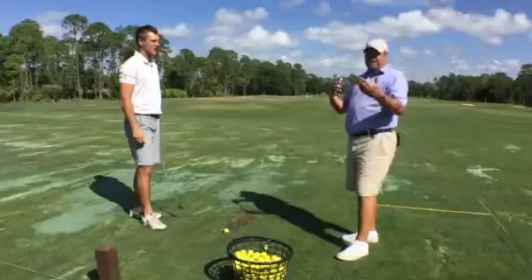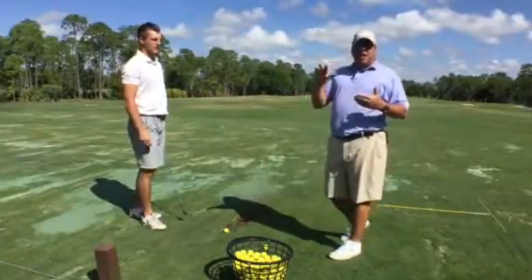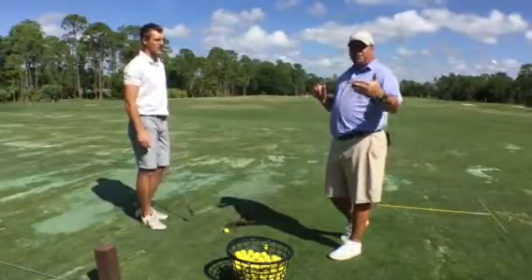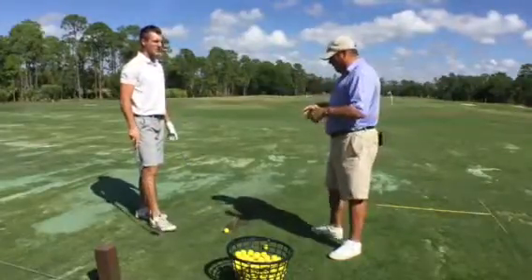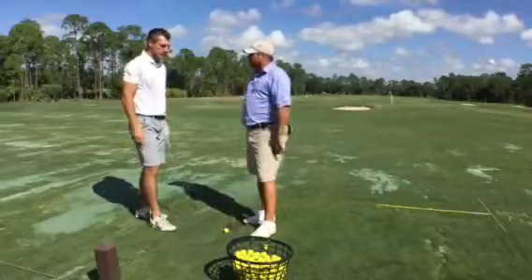We noticed that in that schedule he's going to play some high-level events with firm greens, and we're trying to flight the ball a little bit differently. We found that his short game is a bit of an inefficiency for us. So Garrett, tell us exactly the process we went through to try and figure out what was going on.